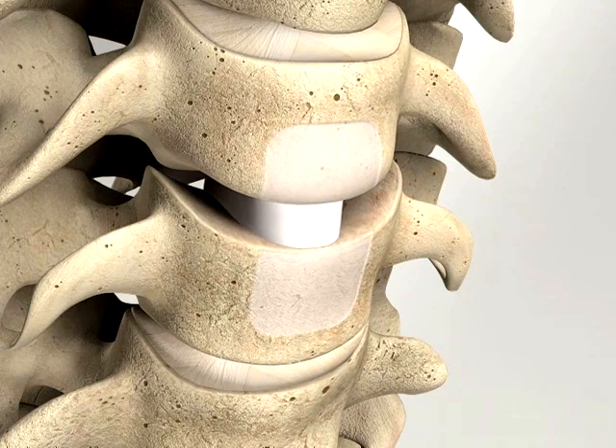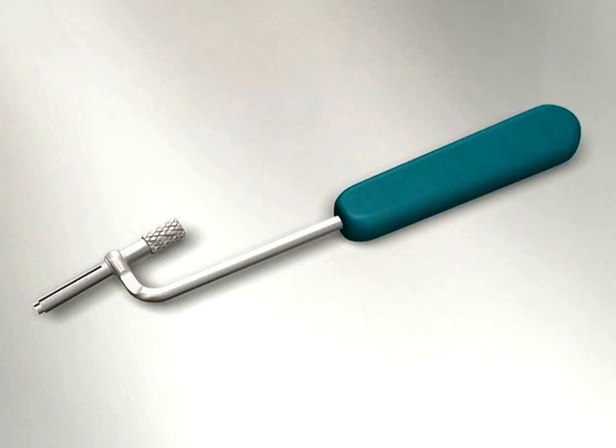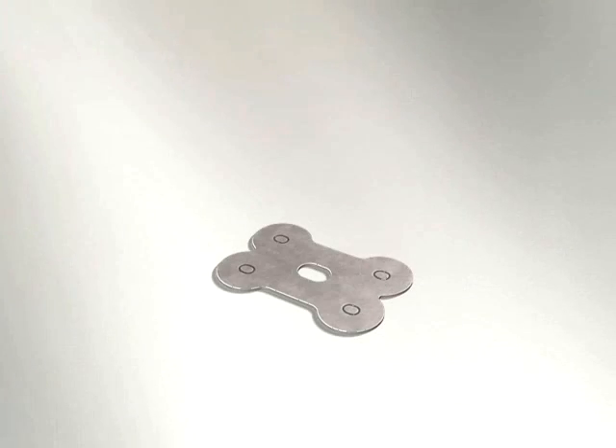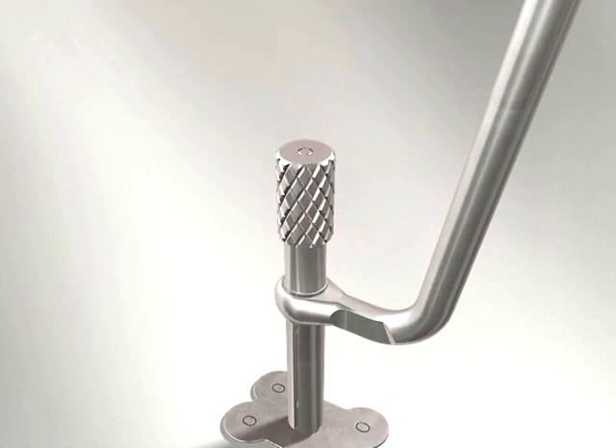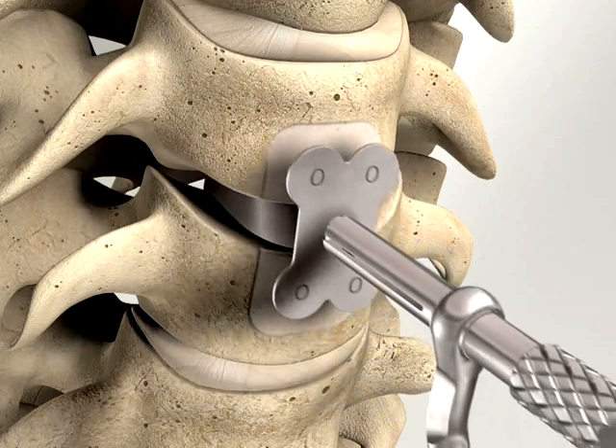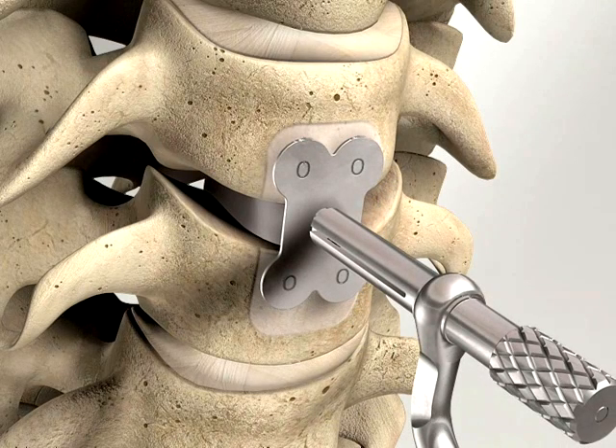Implantation: Use the plate templates mounted on the plate holder to determine the appropriate plate size. Place the suitable size template against the bone at the intended location of the plate to confirm correct plate length and screw hole position relative to the end plates.